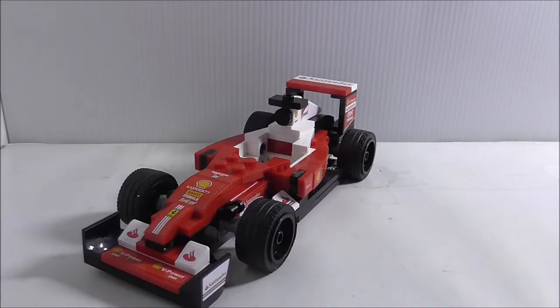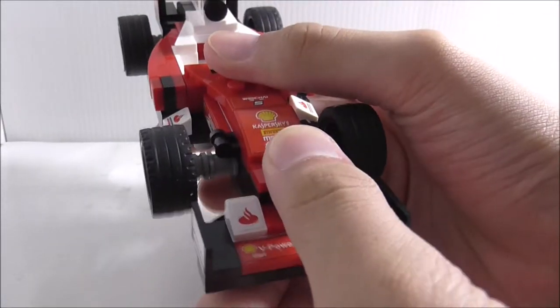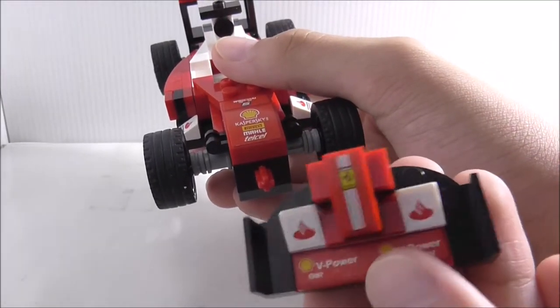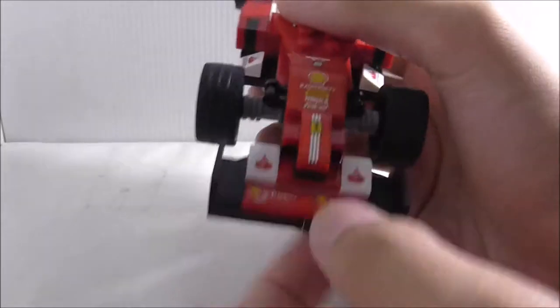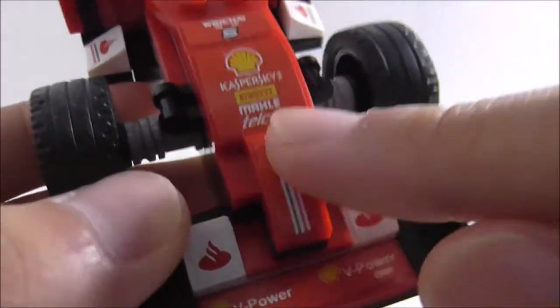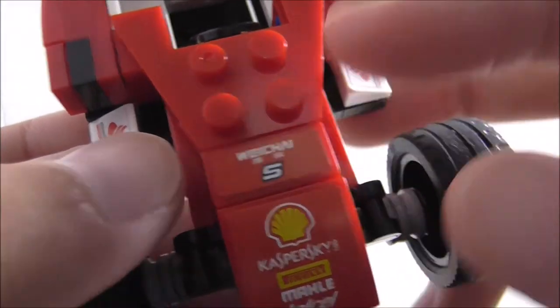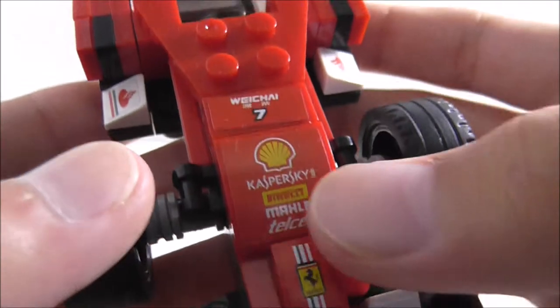Now for the F1 car itself. The nose is on a Technic axle so you can swap it out, though no alternative nose is included — you'd have to make a custom or take one from a bigger set. You've got Shell V-Power stickers, a Ferrari sticker, and a number plate showing number 5, which you can change to 7 for a different F1 car configuration. All the sponsor advertising is represented, including Santander.